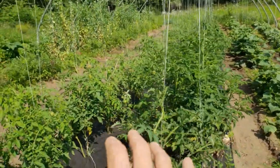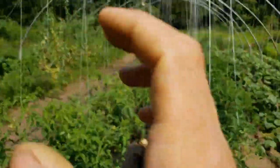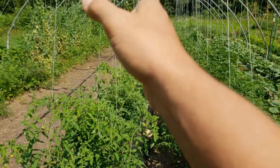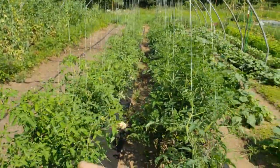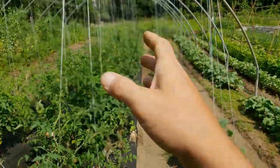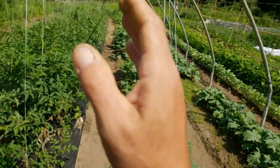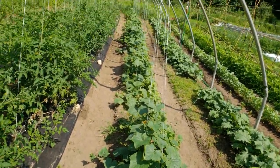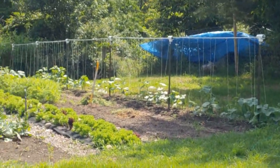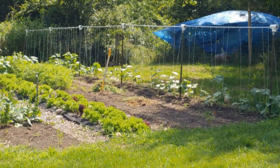I've got two 50-foot beds of tomatoes under these big hoops — a bed with two rows staggered, planted two feet apart, of large tomatoes for the whole 50-foot bed, and then a whole 50-foot bed of cherry tomatoes, with maybe a couple Romas down towards the end. And then I've got a 50-foot bed of slicer cucumbers coming along nicely, and right over there another 50-foot bed of pickling cucumbers that we'll go check out in a few.